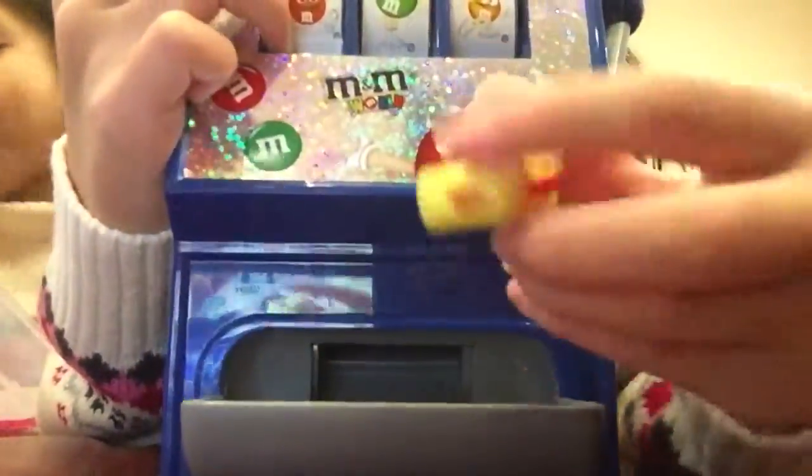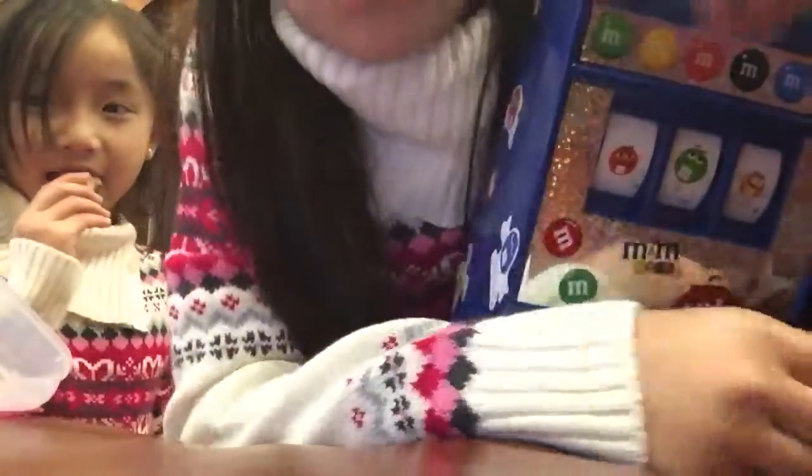Yay, she works now! Let's do Tasty Toast — my turn. Yay, it works! So that's what happens if you put Shopkins in there. Sometimes it didn't work though.